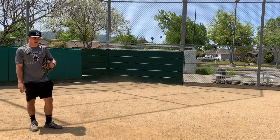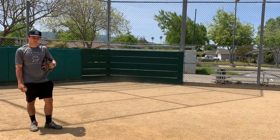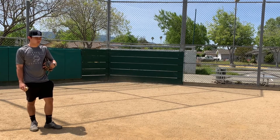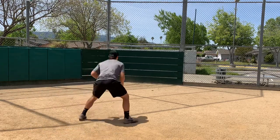This drill is called wall ball. Basically, this is something you can do when you're by yourself and you don't have a partner to help you. All you're doing is fielding ground balls off a wall. All you need is a flat surface — tennis balls are good because you're not going to leave marks on the walls typically.